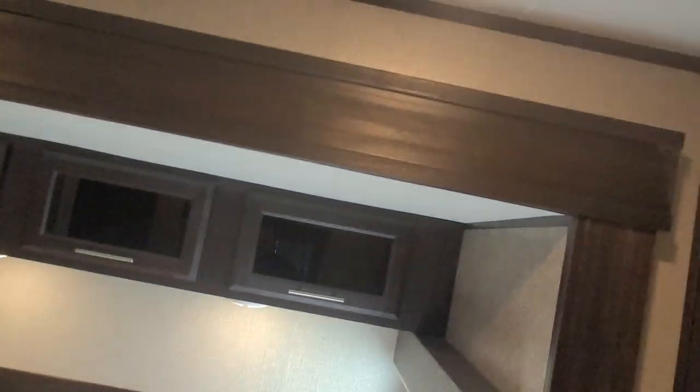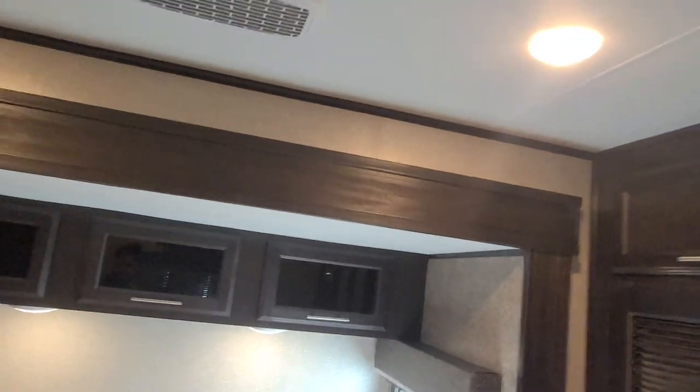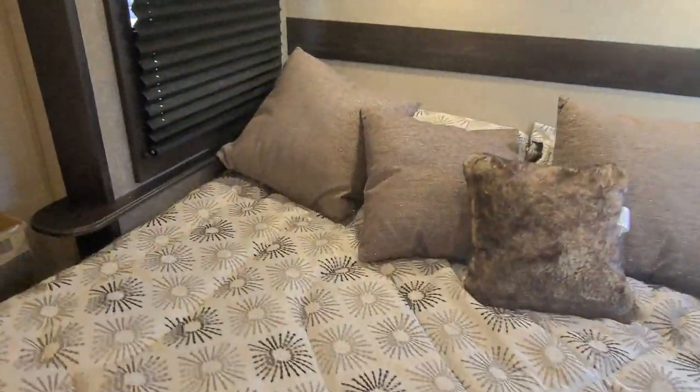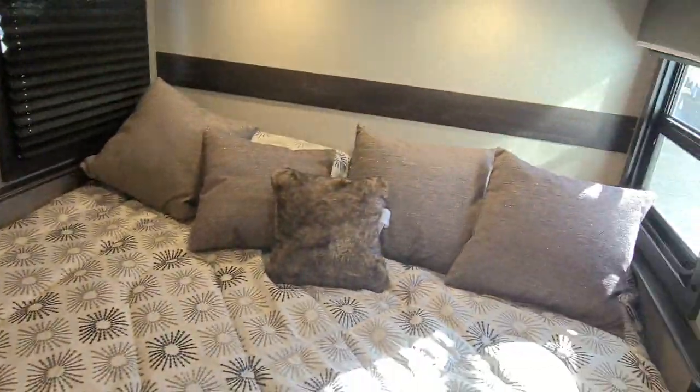TV in the bedroom is again Insignia — the Best Buy brand. The bed itself does lift up and is on its own assisted struts. It comes with a Serta mattress. Your fold-away chairs are stored underneath here along with your spray hose for outside, but there is tons of storage underneath the bed itself. Those folding chairs are the ones for the table out in the living area.